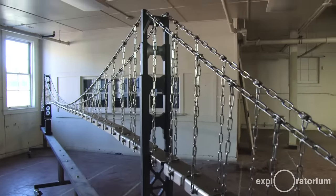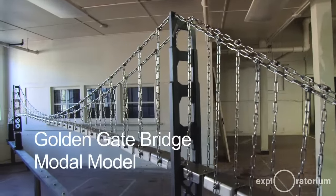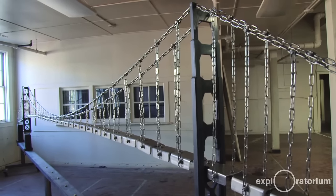Visually, it was important that it looked like the bridge. But in a lot of ways we were trying to do exactly the opposite of what the bridge engineers were trying to do, which was to dampen all of these modes. We were actually trying to enliven all of these modes.